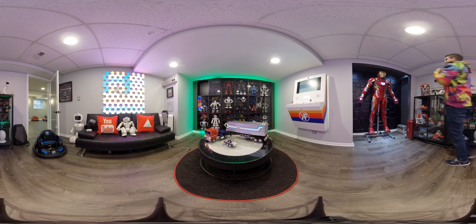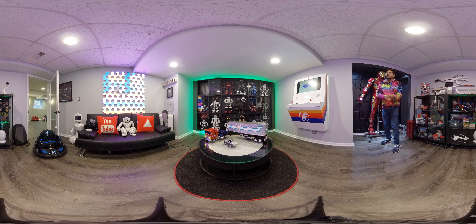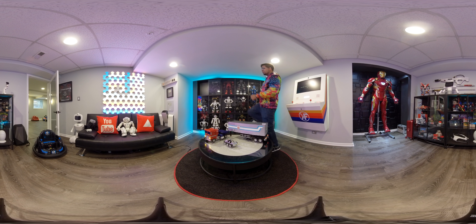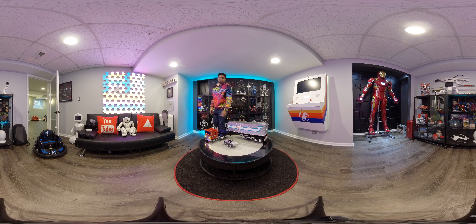Hey guys, welcome back to an all-new episode of Conflicts. We are here in our studio checking out Optimus Prime, the Robeson humanoid robot, as well as his trailer kit, and giving you a little sneak peek in terms of what it can do.